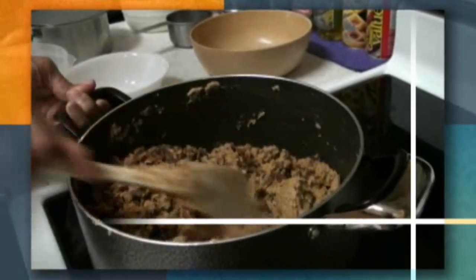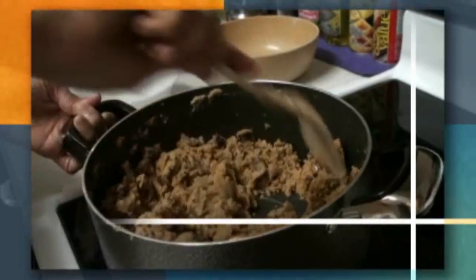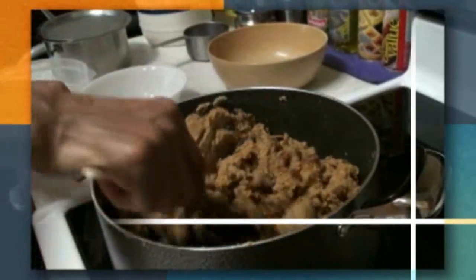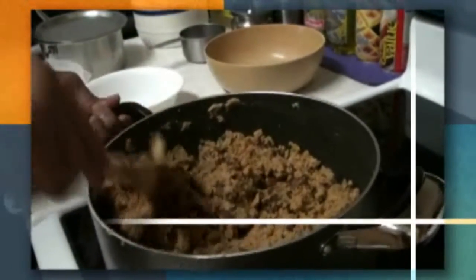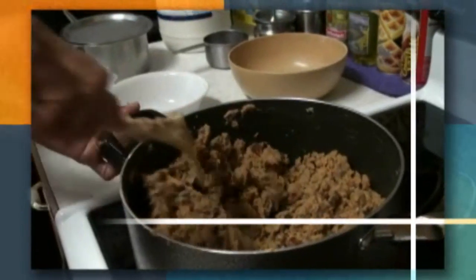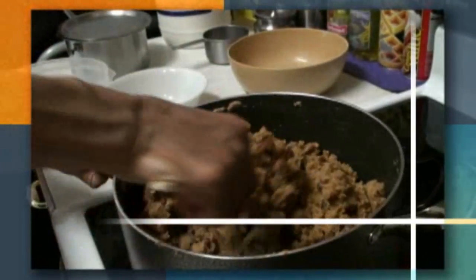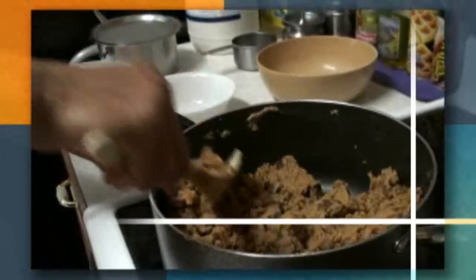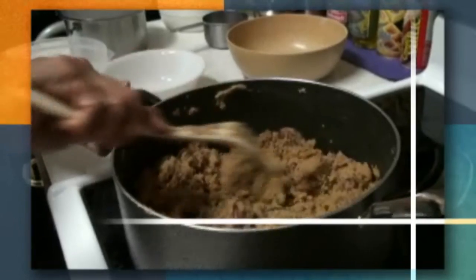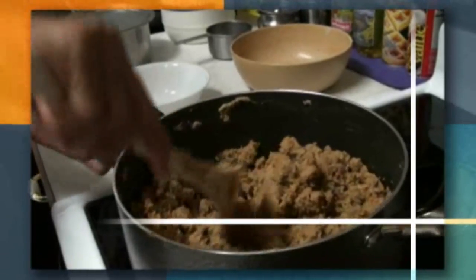Instead of dates you can also add fried poha — like a rice crisp — but you have to fry them first before adding. You can also add sesame seeds. Since we are making ours with dates we are not adding anything else. Whatever taste you like, you can make gar papayi with that. If you use poha or sesame seeds you will need more jaggery; we needed less jaggery because dates are naturally sweeter.